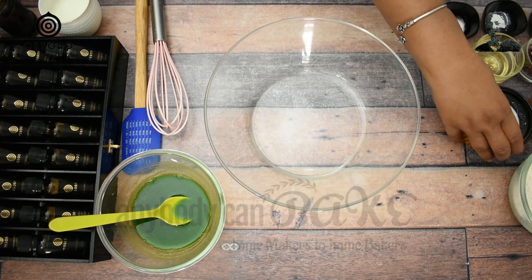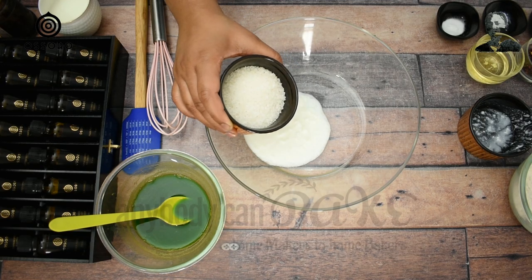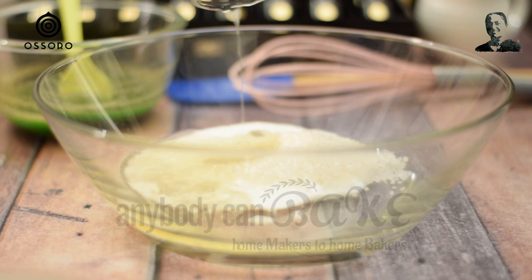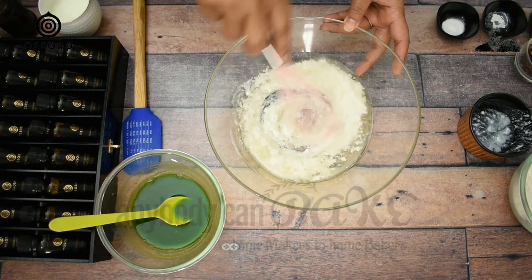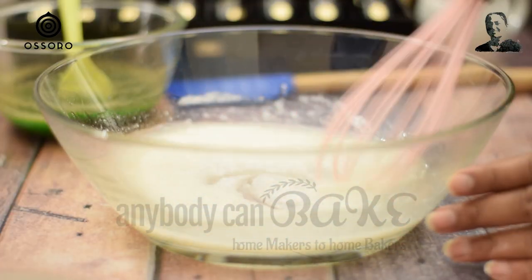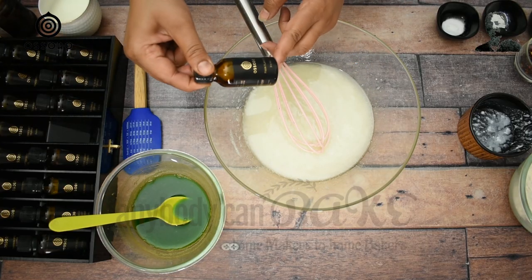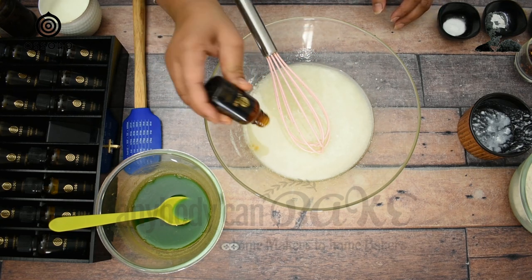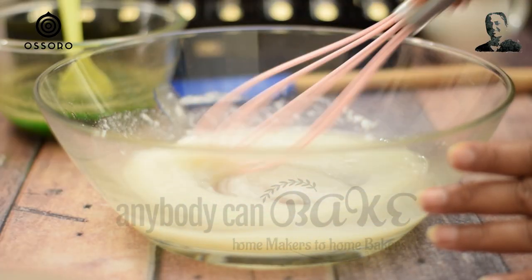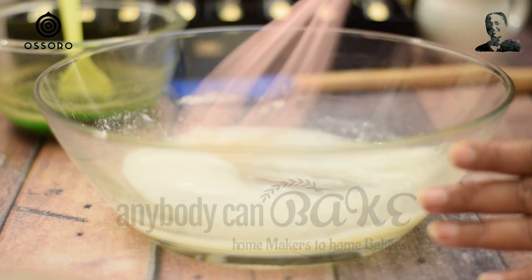Let's start preparing the batter. In a bowl, take 60g curd, 80g sugar, and 60ml oil. Start whisking it until the sugar dissolves completely. Add 4–5 drops of Osoro's paan flavor and continue to whisk. Osoro is a premium food flavor brand developed in India that offers the best in taste experience and has a wide range of flavors that every baker must try. I have shared the link of the essence in the description box below.